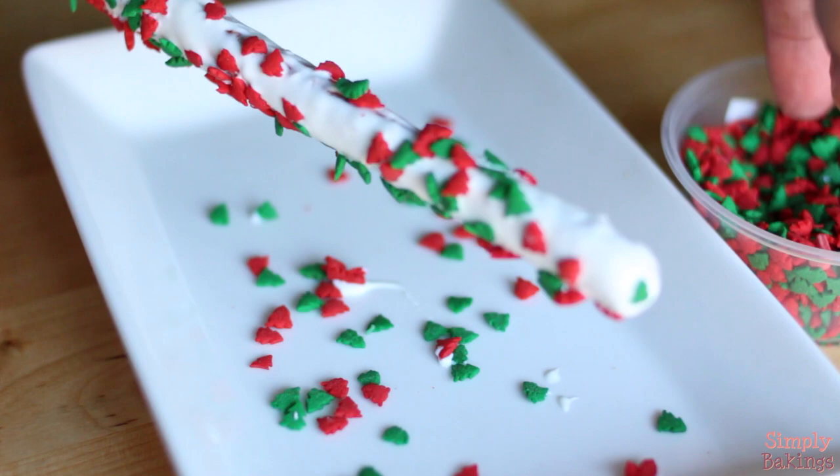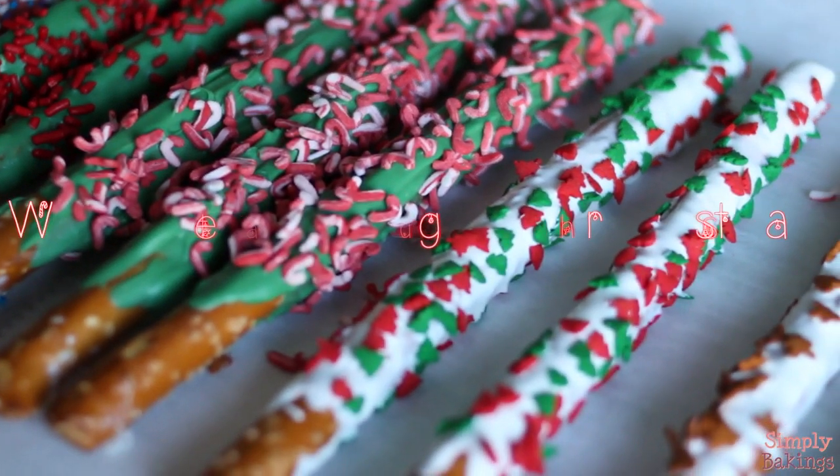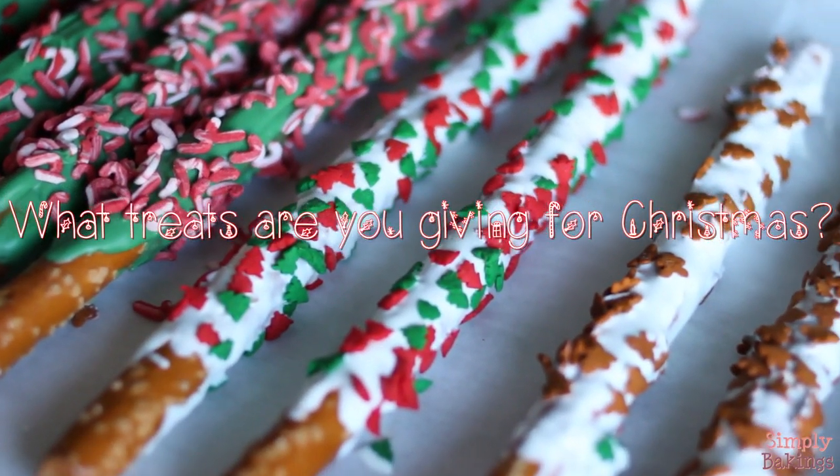But really, it just took you less than 10 minutes! So let me know what you're going to be giving for Christmas by commenting below.